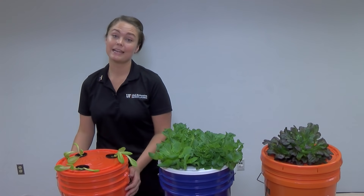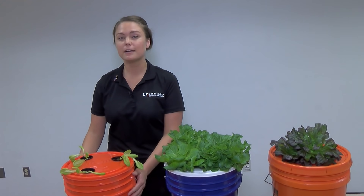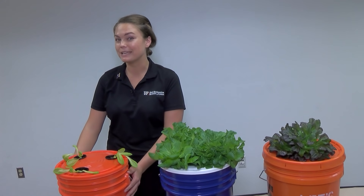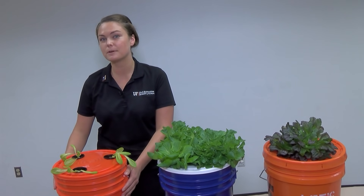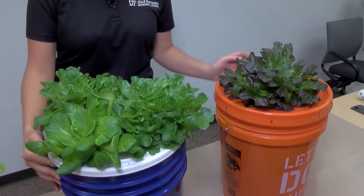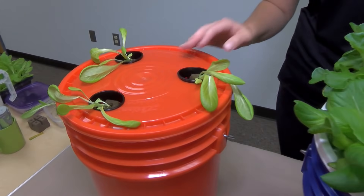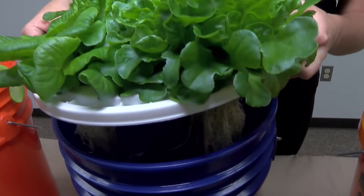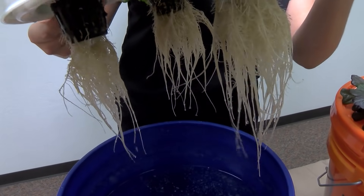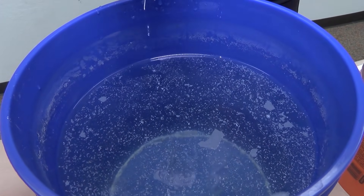At this point your lettuce is going to be ready to set outside in a sunny location during whatever months are your lettuce growing season. Here in Florida that's going to be in the fall, the winter, and the beginning of the spring where your lettuce can grow happily and healthily outside. Your lettuce is going to be growing outside for about another three, maybe four weeks, and then your lettuce is going to look like these examples over here. The real trick with the success of set it and forget it lettuce is that those seedlings are going to push their little roots right down into the water and nutrients. And while your plant is actively growing and taking up that water and nutrients, that water level is going down — so you really can just set it and forget it.